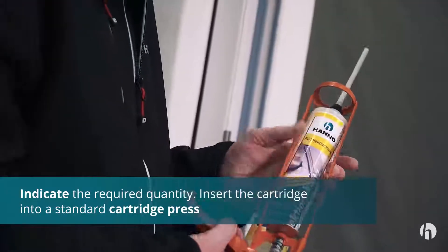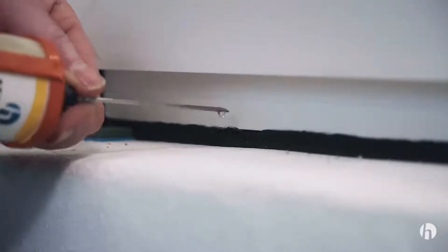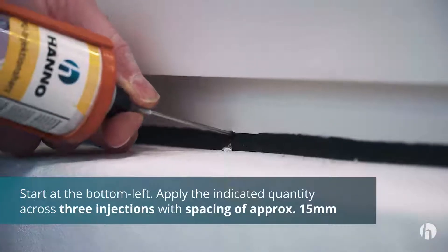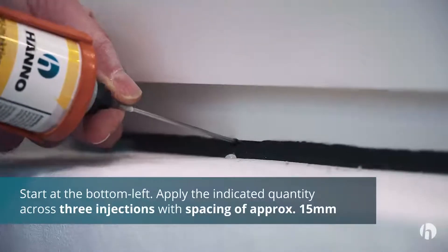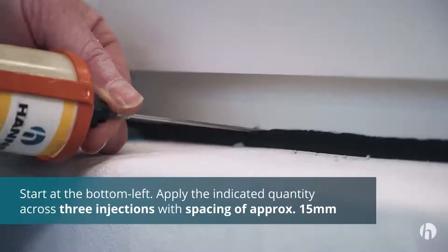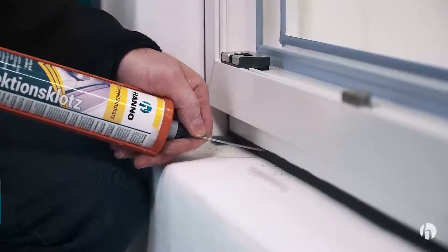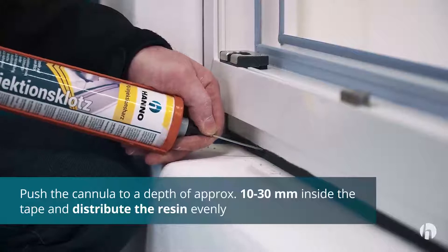Then insert the cartridge into a standard cartridge press. Inject the quantity of resin required for the joint width, spread across at least three injections with spacing of around 15 millimeters. Pierce the multifunctional tape with a cannula and push the cannula to a depth of approximately 10 to 30 millimeters inside the tape into the middle of the joint width.